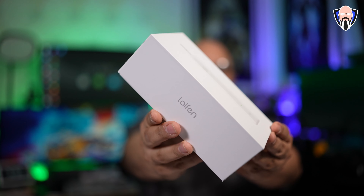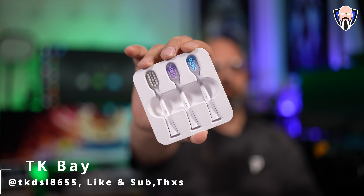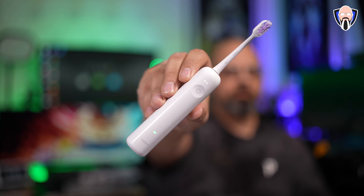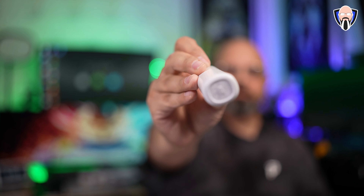In today's video we're going to check out the Laifen Wave electric toothbrush. This is an app-connected toothbrush that comes in at a very good price. The really nice thing about it is we're able to control not only the intensities but the different modes. Does it compete at the price point it's coming in? Does it provide us a better value than some of the other options on the market?